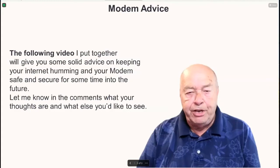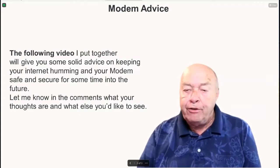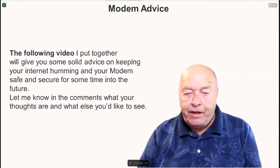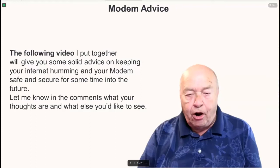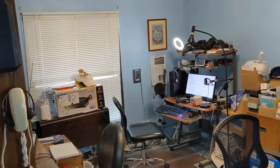The following video will give you some solid advice on keeping your internet humming and your modem safe and secure for some time into the future. Let me know in the comments what your thoughts are and what else you'd like to see. The computer room.